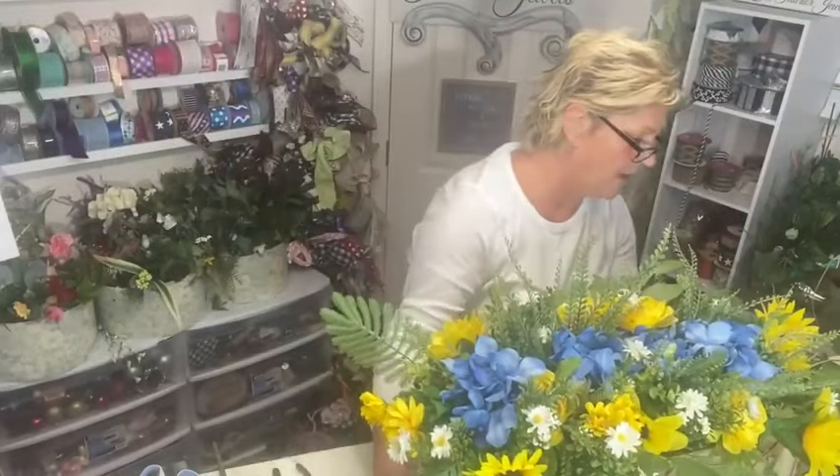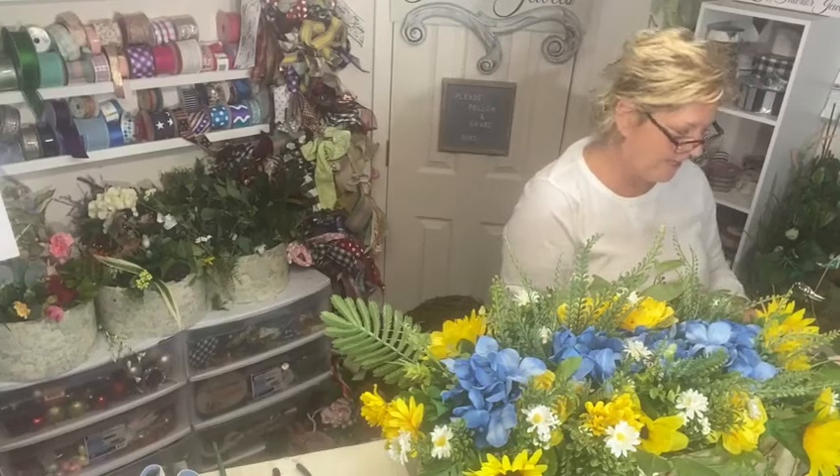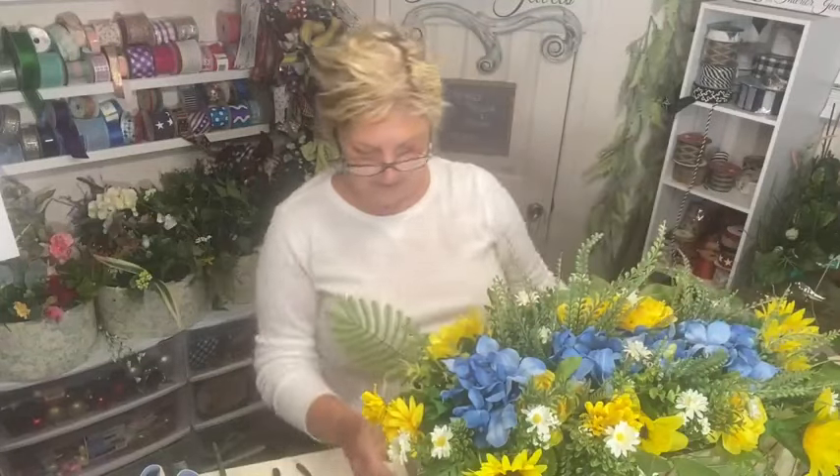I think I'm going to do a bow — I like how it sets it off. If we don't like it, I don't have to keep the bow on it. I'm going to go with a bow.